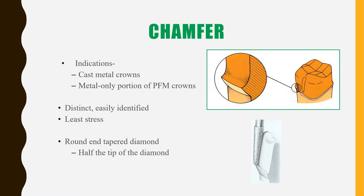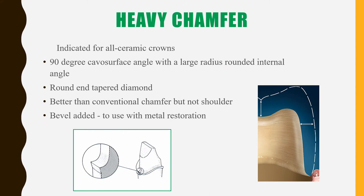The first is the chamfer finish line. The chamfer finish line is mainly applicable in cast metal crowns and PFM crowns. There is the least amount of stress caused at the margin interface between the crown and the unprepared tooth structure, and it is very distinct and can be easily identified. This kind of finish line is prepared with a round and tapered diamond bur — half of the tip is seated on the margin, as you can see in the second picture. That is how the shape of the finish line is formed.